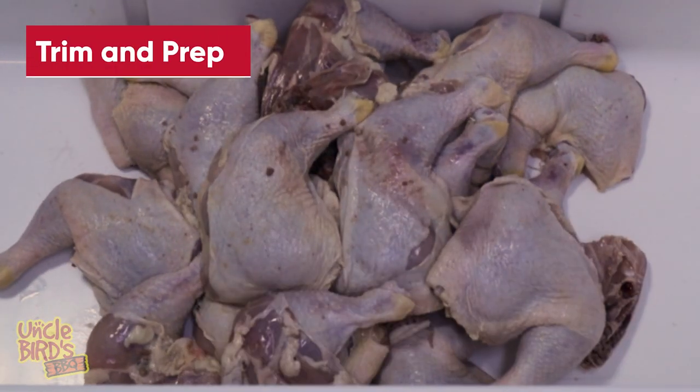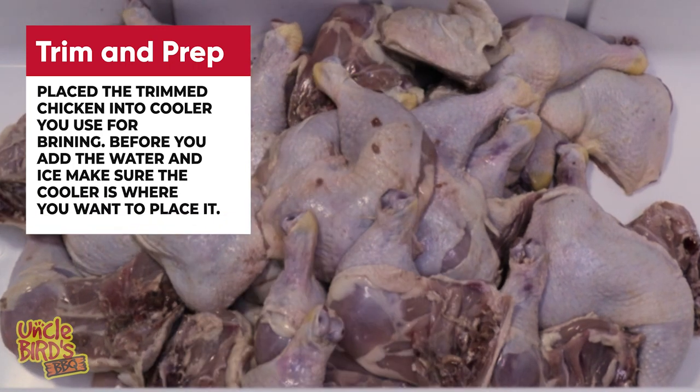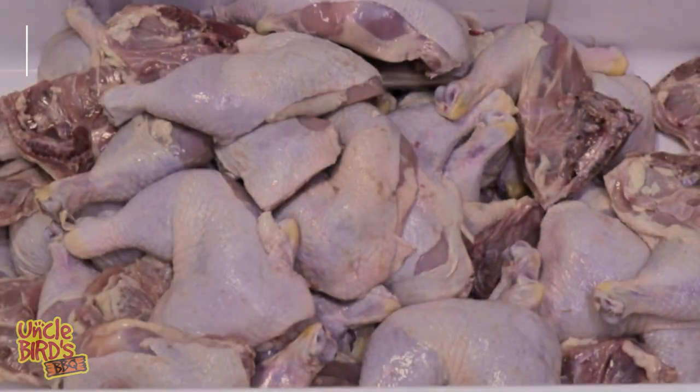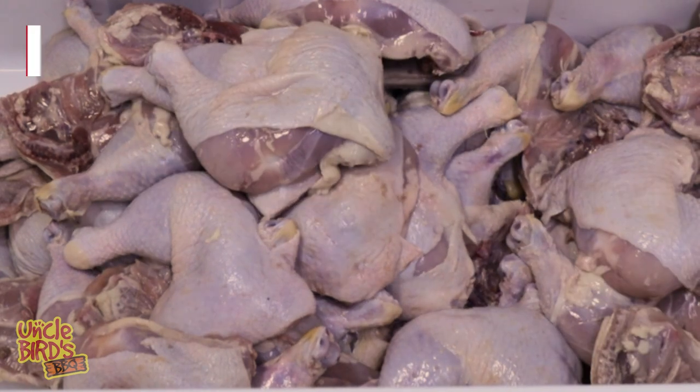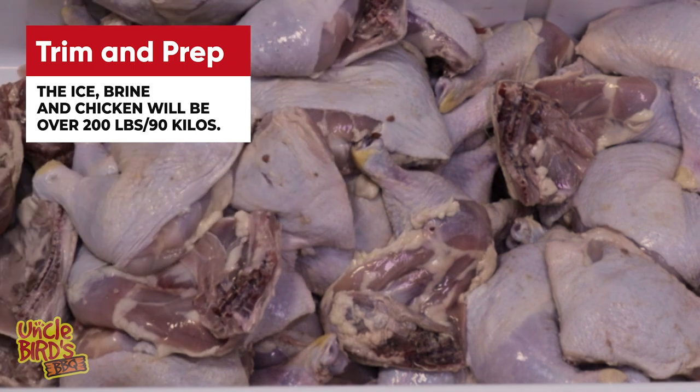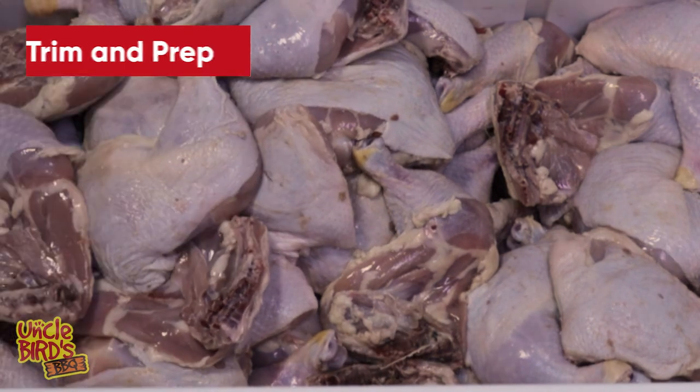After you get done trimming out the chicken, getting it Jacquarded, and it's ready for the brine, go ahead and place everything into the cooler. I'm using a big cooler that'll hold 100 pounds of chicken. Here's the thing — once you start adding all this chicken, water, and ice, it's going to get heavy. So wherever you want it, put it there first — right next to the sink. Because you're going to have to take it out later to season it.